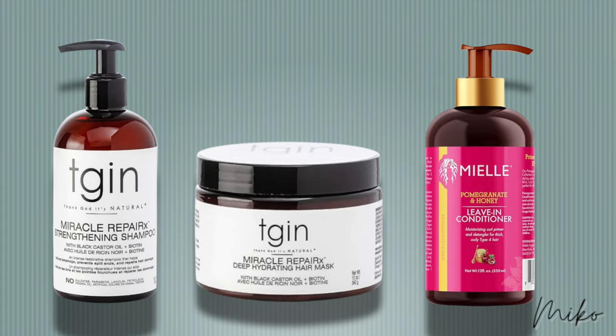I've already washed, deep conditioned, and blow dried my hair. I've been loving this Thank Goddess Natural shampoo and conditioner, plus the meal leave-in. It makes my hair so soft and manageable.